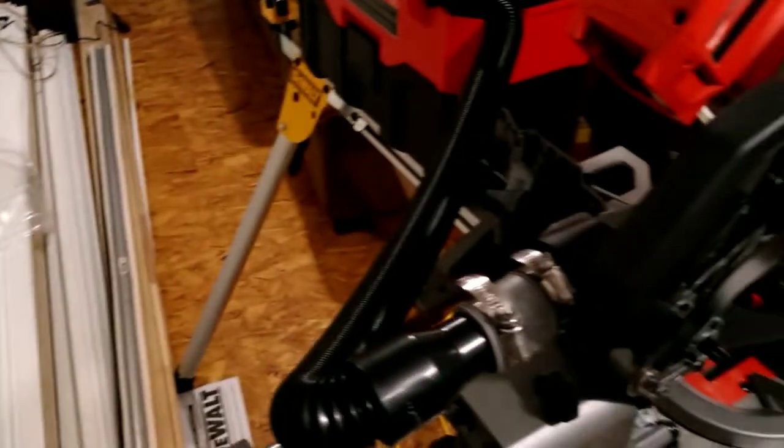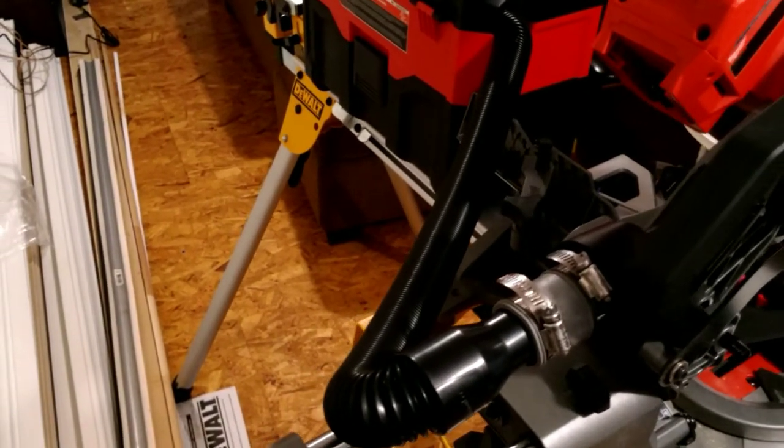I'm trying to do some work inside. I've got to cover my speakers here with some garbage bags, but I've got quite a bit of trim I want to finish off. I had an old 12-inch saw that was out of whack, so I decided to go with this setup.